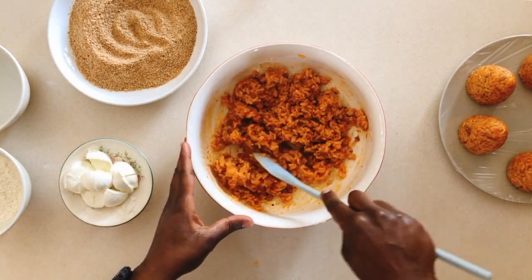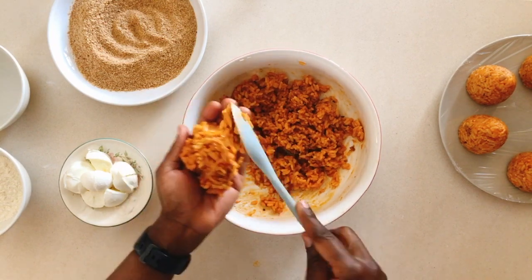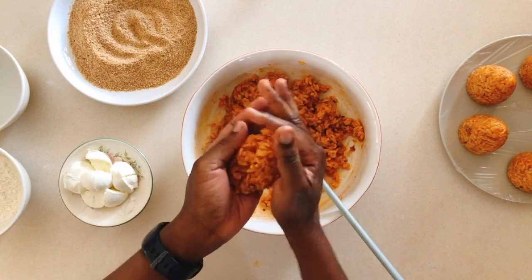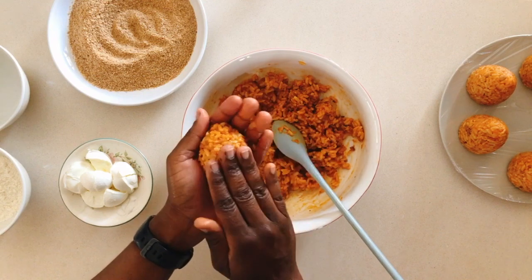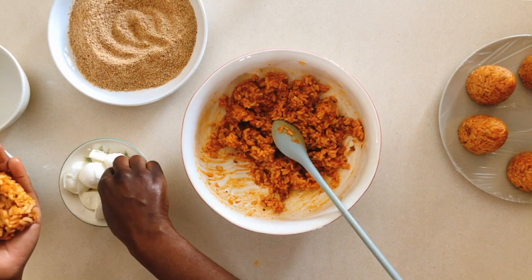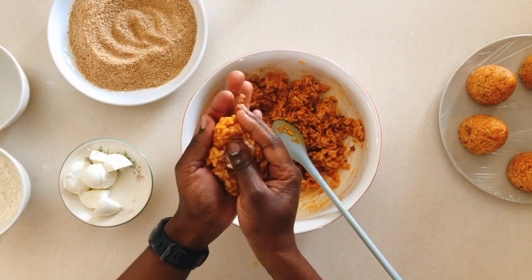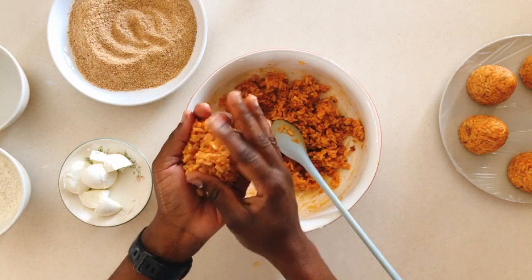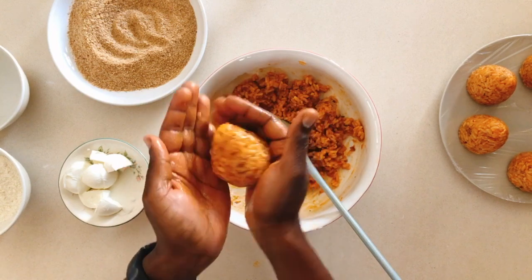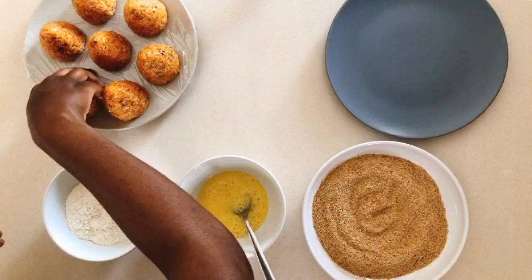And if you don't have an arancini shaper, let's use our hands. Take about a few tablespoons worth of the rice, mold it in your hand and make an indentation in the middle. Then put in bite-sized pieces of mozzarella and seal it with the rice. Proceed to shape it into the same cone shape as the arancini shaper. Make sure to squeeze it quite tightly and ensure that there are no mozzarella pieces sticking out on the side.